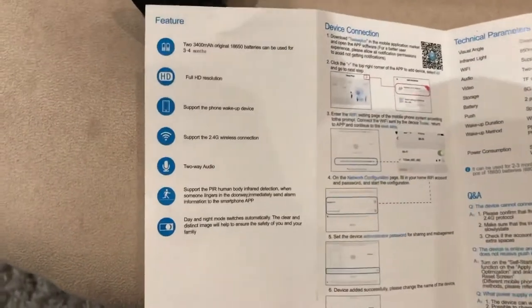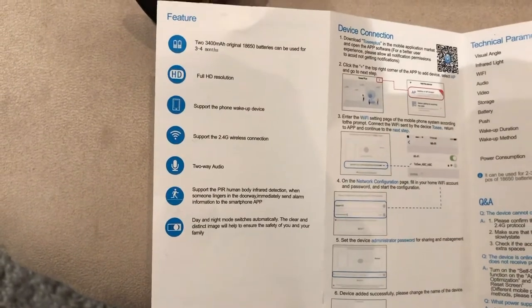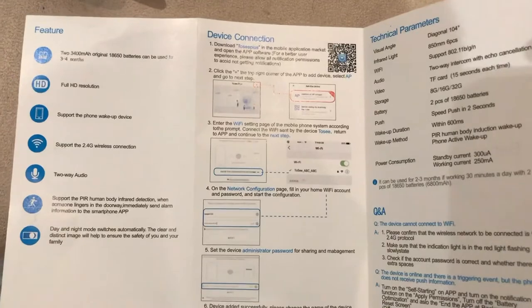The manual will show you step-by-step how to set this wireless camera up to your Wi-Fi unit so it's all in sync and you're able to see the camera on your phone.